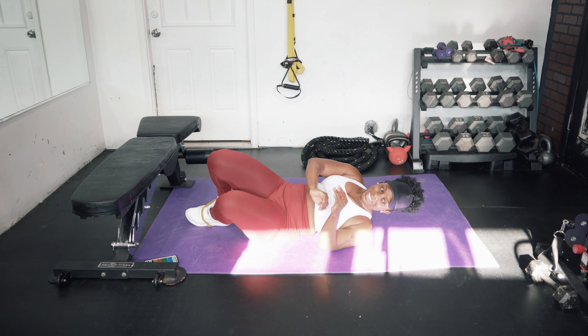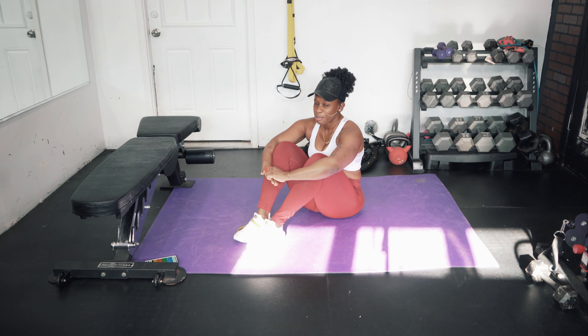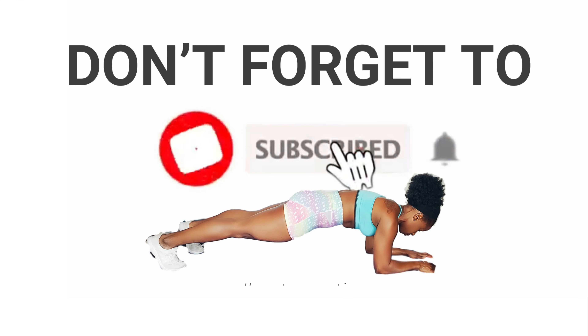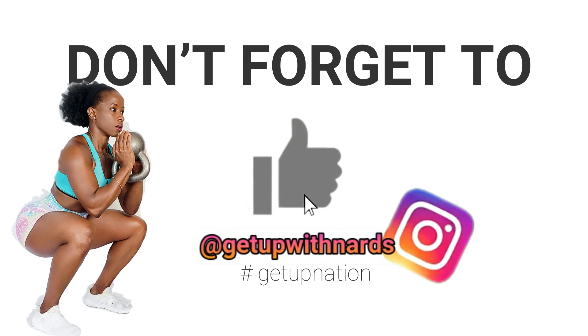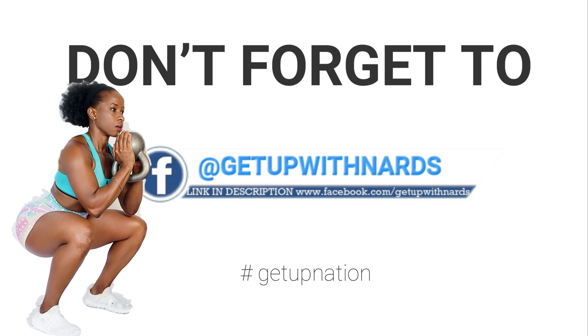Great job! If you struggled with some of the moves, that's fine — remember, we are building our core and our pelvic floor. I will see you guys next time. Don't forget to subscribe to this channel, give this video a thumbs up, and follow me on Instagram or Facebook. See you next time!